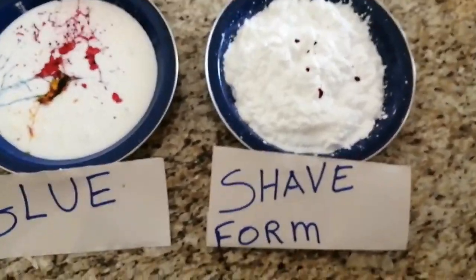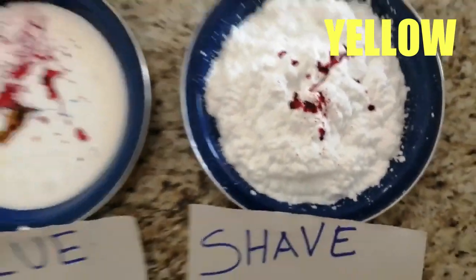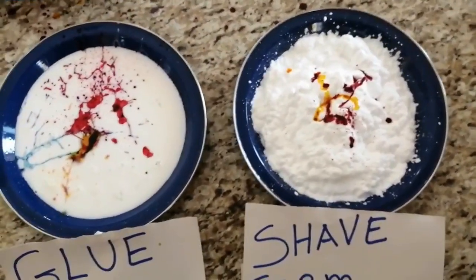Now, color the shave foam: red, yellow, and blue.